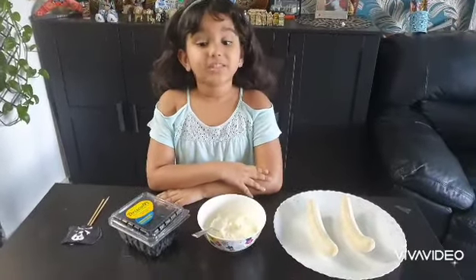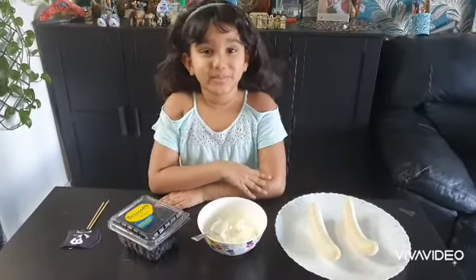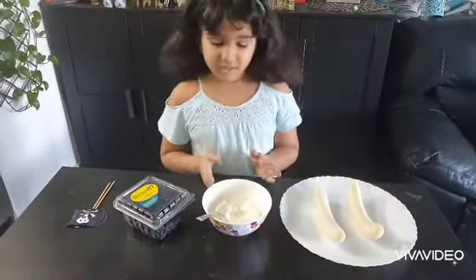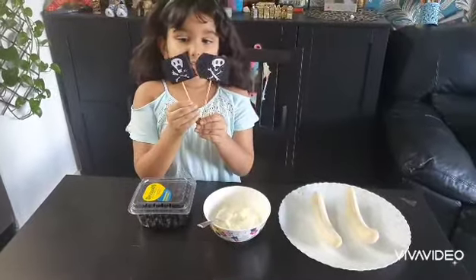Hi, my name is Mikayla and I am going to show you how to make a fruity pirate shape. First you need two bananas, then you need some whipped cream and you need some blueberries and you need two pirate flags.